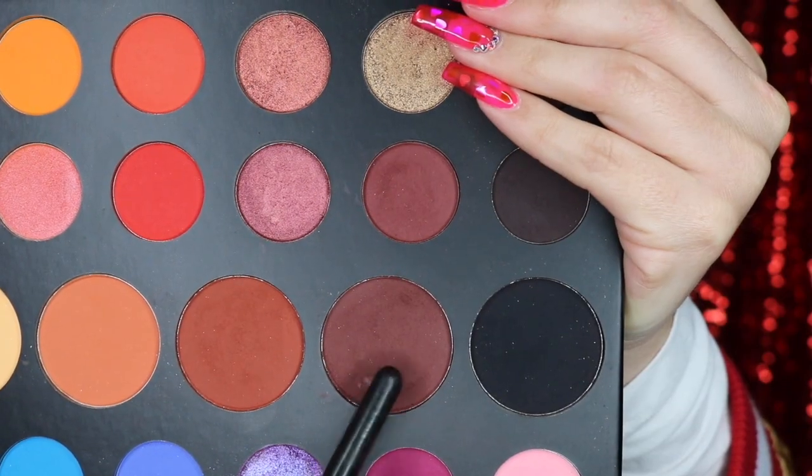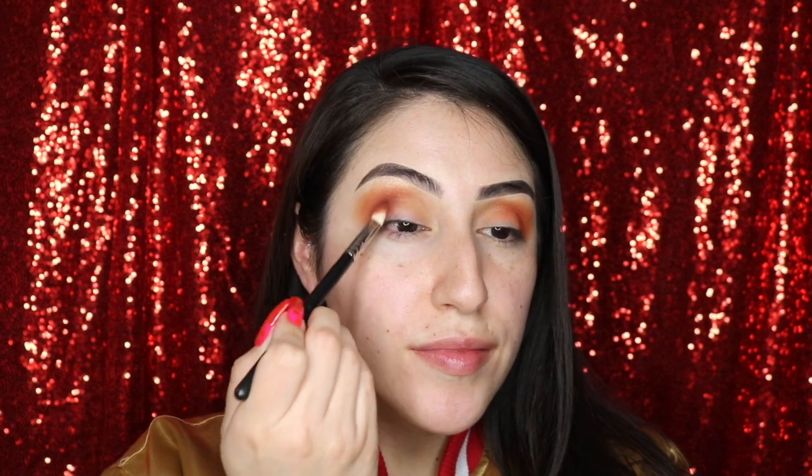When that's blended in very well, I'm taking No Beans with the same brush and I'm keeping that closer to the crease.